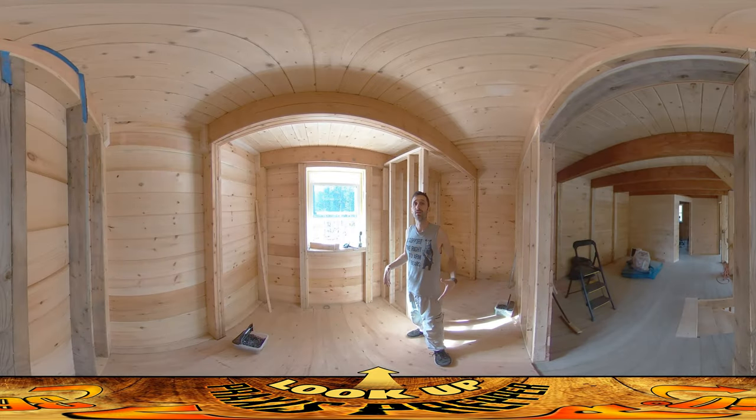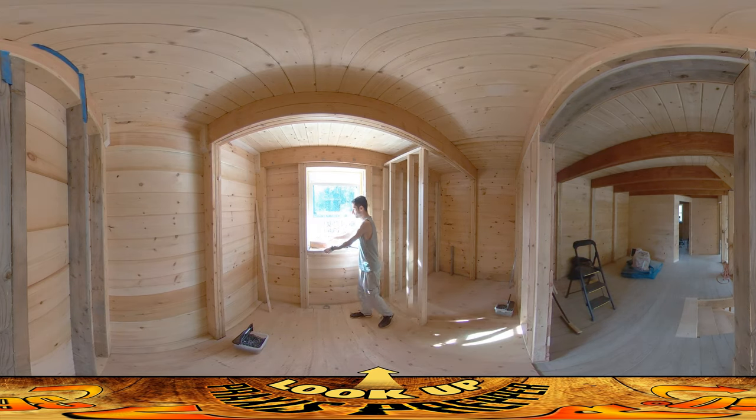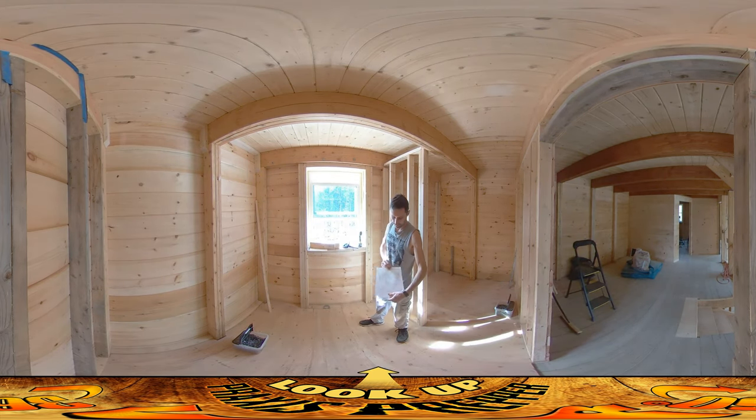Hey everybody, this is Praxis and I'm back on site today working on the bathroom area. This is the enclosure that goes around the tub and the shower. All these studs are very specifically delineated in this diagram that I have to follow to make sure that everything fits in perfectly.